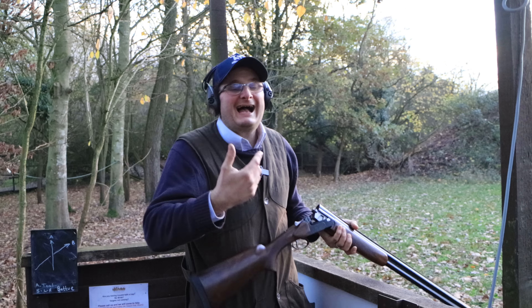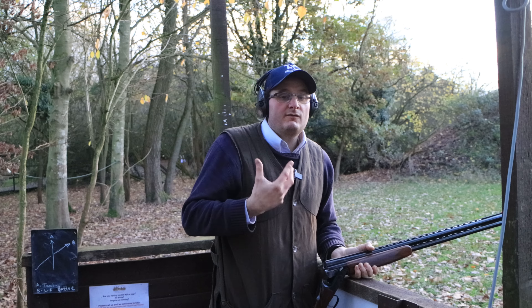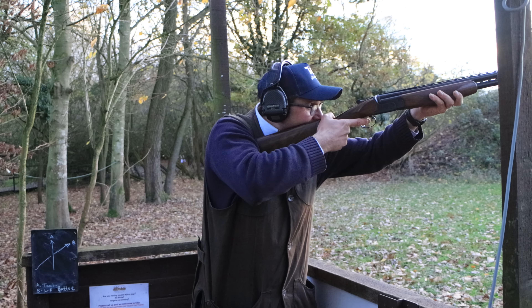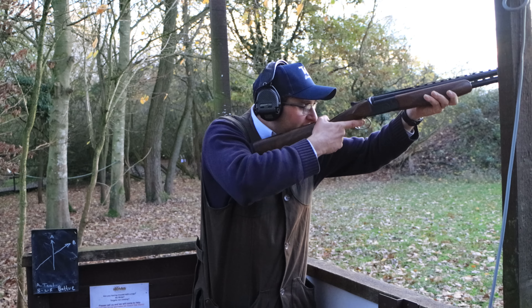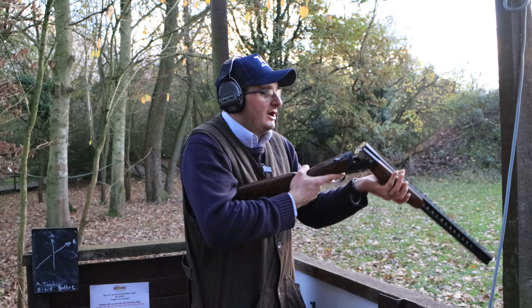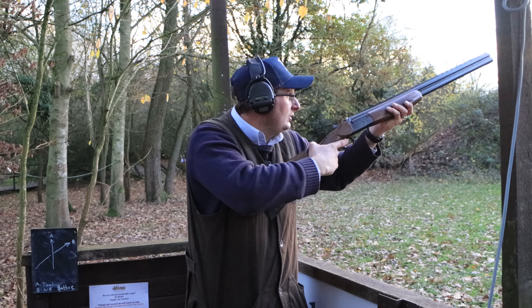That is really the best and easiest way to mount your gun. If you want to practice it, stand in front of a mirror and point it at your own face and just practice that movement — that is just as good a practice as shooting targets.